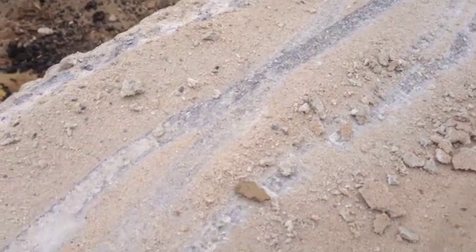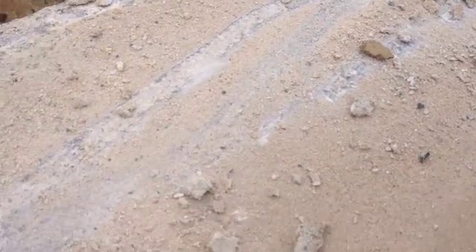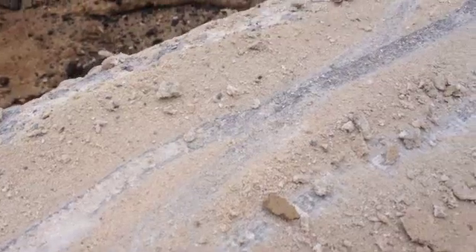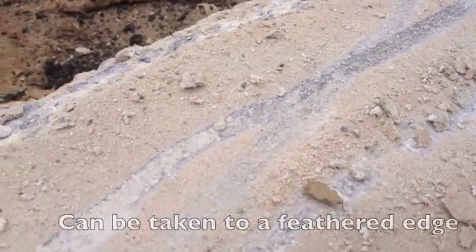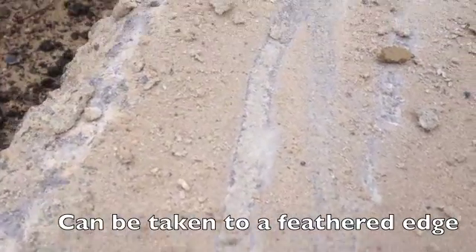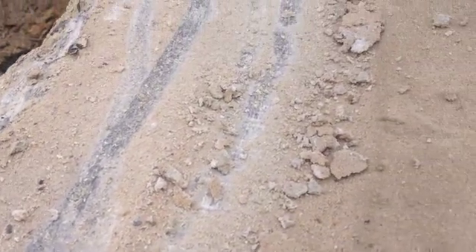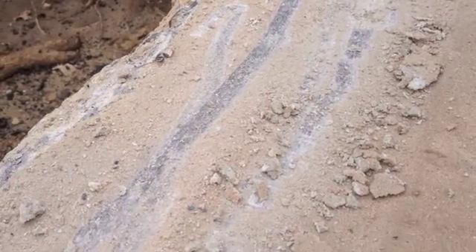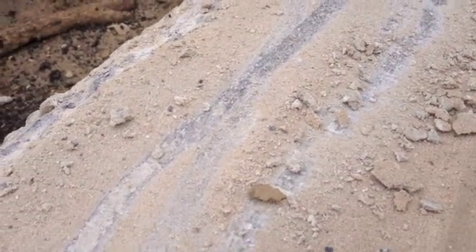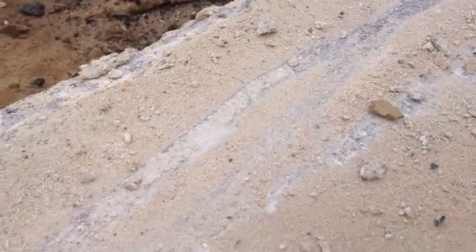So we dragged the tooth of the bucket through the Flexcrete and cut into the concrete, and that's just a real skim coat of Flexcrete there. It cut a clean line down there — it didn't flake, the bond didn't release anything. This was very smooth concrete we put it on, kind of a blend of different areas. It had some chips here and there, but I wanted to test it in this environment because it's not a real rough surface for it to bond to, and it's still holding up really well.